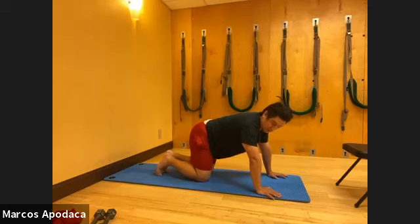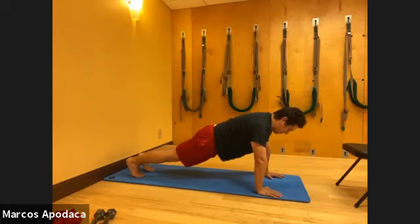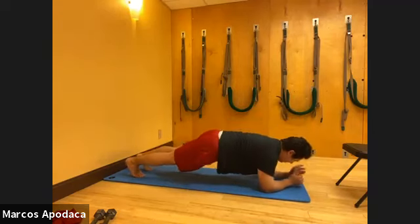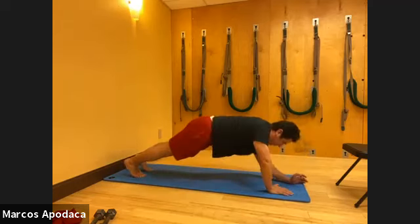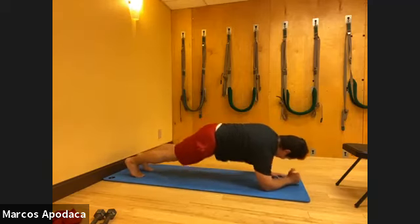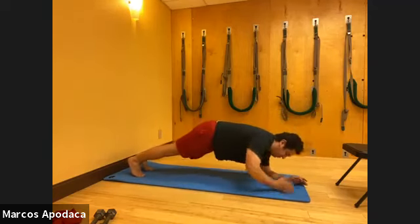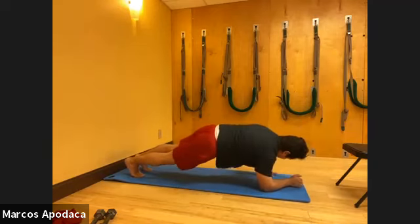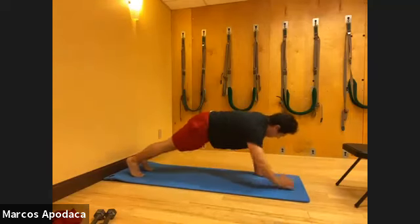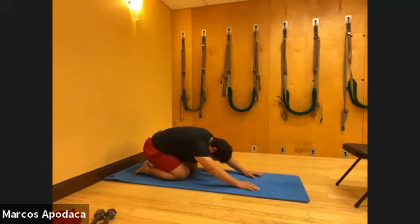Up-downs. You can do these on your knees in a half plank or full plank. Right elbow down first, and then up - five on the right leading, then five on the left. Remember there's a little bit of a spiral that happens in your body when you lower and when you lift - you're spiraling to go up and down. Then kneeling, sit back, and release.